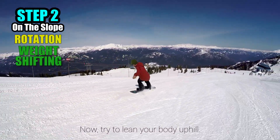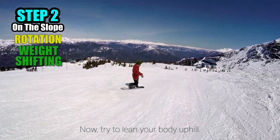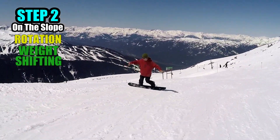Now, try to lean your body uphill while spinning. You can start by leaning your body slightly and then gradually lean more as you get used to it. As mentioned in Step 1, leaning your body while spinning will be more difficult.